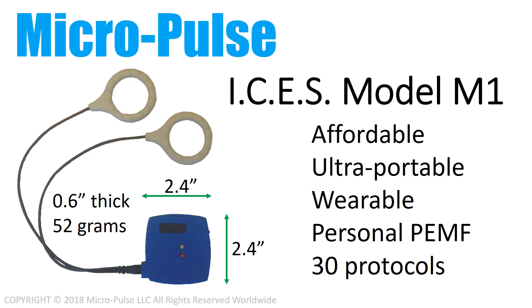Introducing the Micropulse Isis Model M1. It's the world's first affordable, ultra-portable, wearable personal PEMF with 30 protocols.